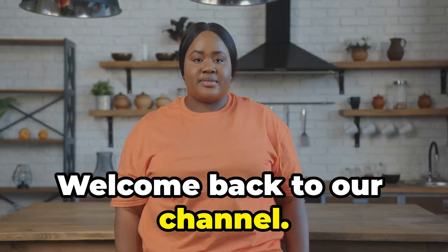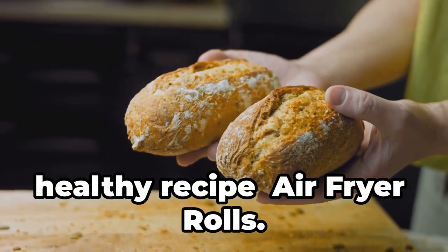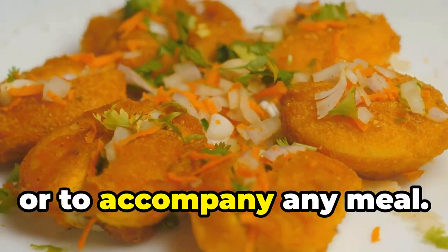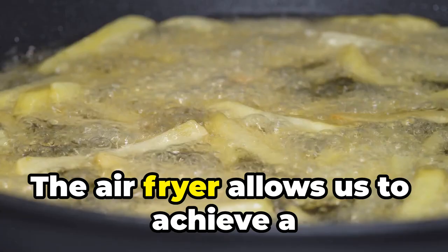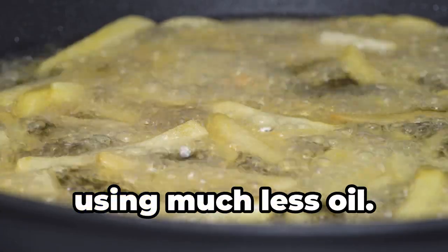Hello everyone, welcome back to our channel. Today we bring you an innovative and healthy recipe: air fryer rolls. These rolls are perfect for breakfast, a snack, or to accompany any meal. The air fryer allows us to achieve a crispy exterior and a fluffy interior using much less oil.